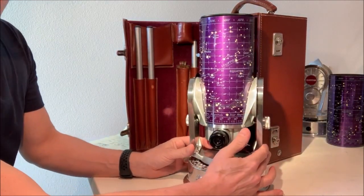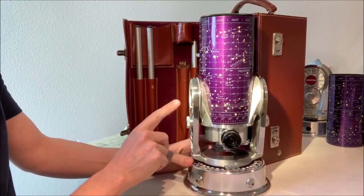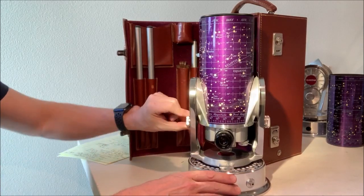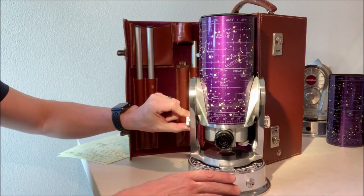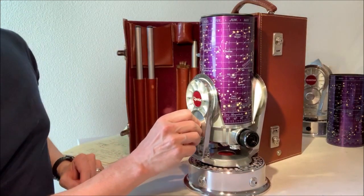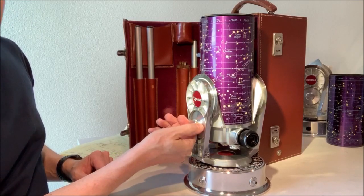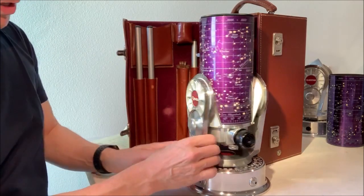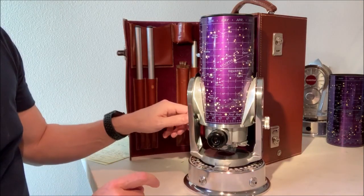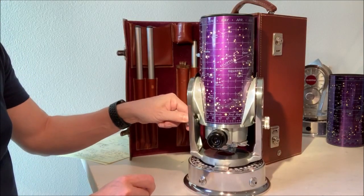The key controls to know about on the scope — we'll call this the right side over here, left side here. On this left arm is the declination brake, and that simply turns about a half turn or three quarters of a turn from an unlocked position turning to the right to a locked position turning to the left. There's a little screw head on the interior surface, and that compresses against this declination disc, this declination ring.